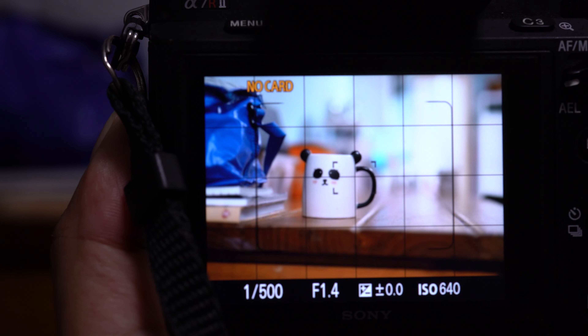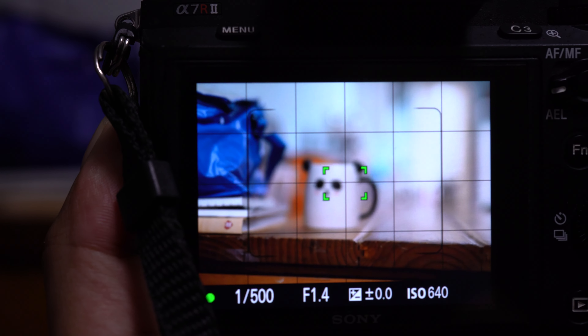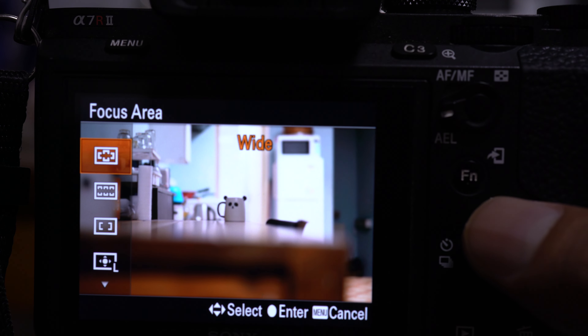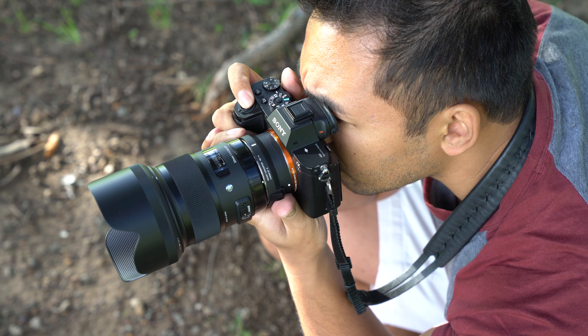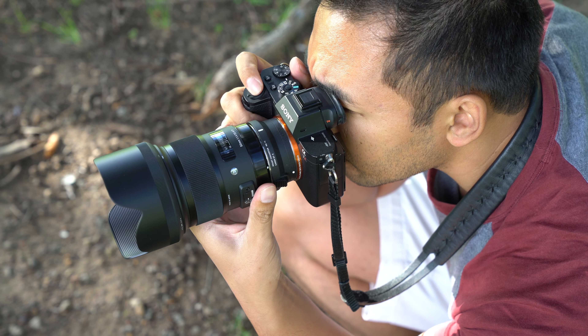I have this on my Sony A7R Mark II and it was reasonably quick — not as quick as a Sony native lens, but it got the job done. I was shooting in a few settings including wide, center, and flexible spot and didn't encounter any issues. When it came to using direct manual focus, it worked perfectly, allowing me to autofocus on a subject and then use manual focus to tweak if needed.